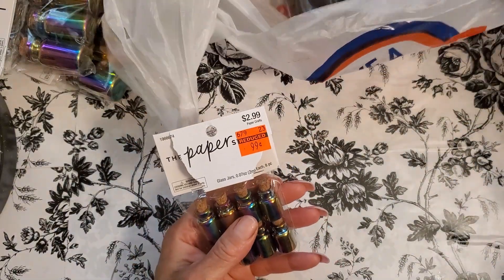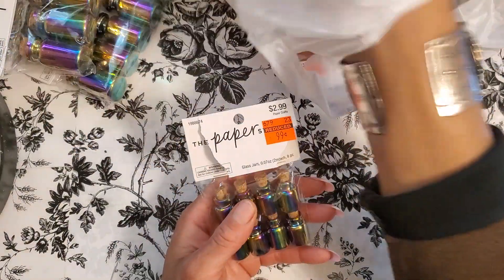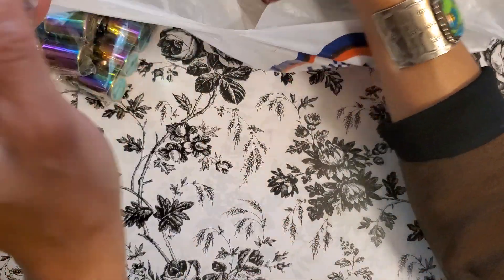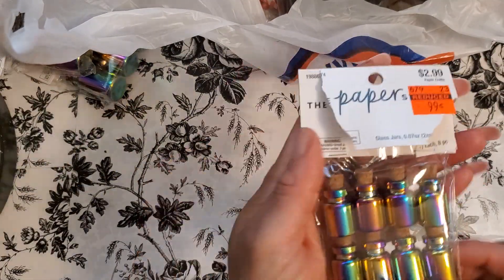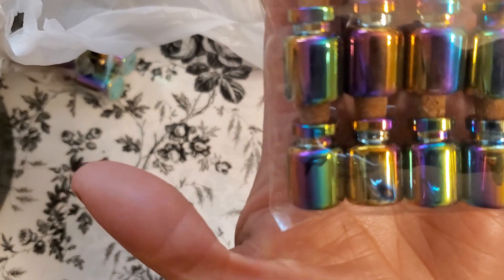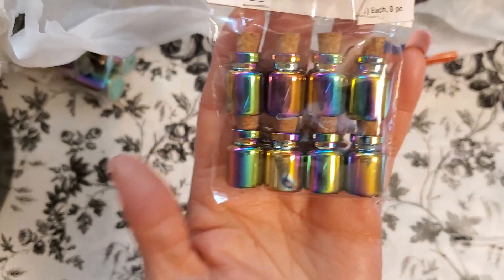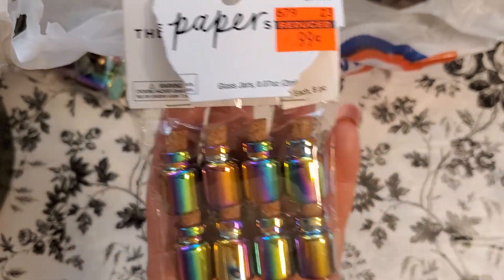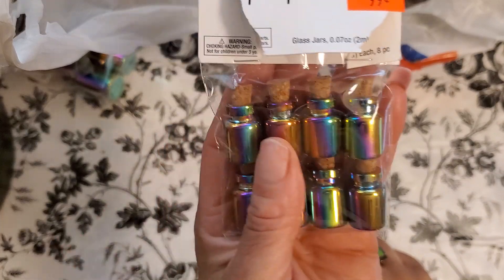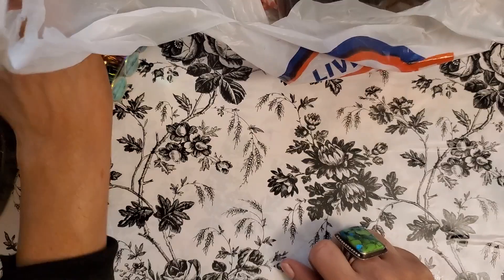Then I got the smaller ones. I got two of these — $2.99, got them for 99 cents. That's crazy. You can do the same thing — put that eye pin in and hang them, and these can be charms. I wouldn't do a whole bracelet of this, but on the toggle, this could be your main big charm, which I think would be really cool. You can even make a necklace and have this be a charm. It'd be beautiful.